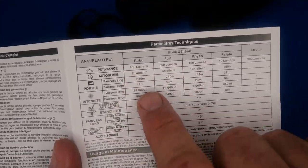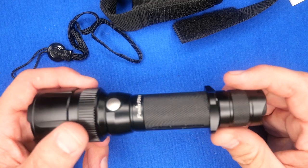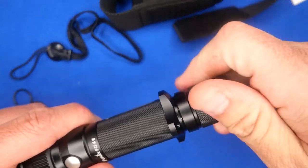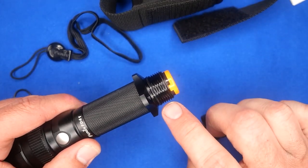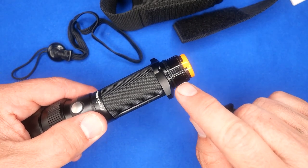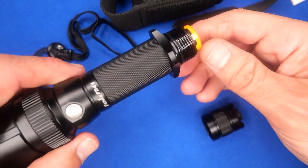Before we go further, here are the parameters — I'll put them on screen so you can pause and check all the details. Let's open this thing up and take the tail cap off. You can see a little bit of grease on there. If you don't have lithium grease and you've got flashlights, get some — it's really good for keeping your O-rings and threads lubricated.